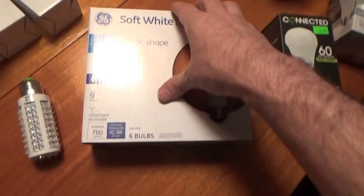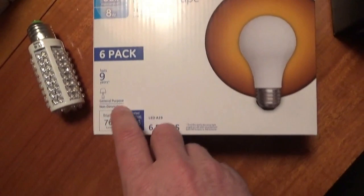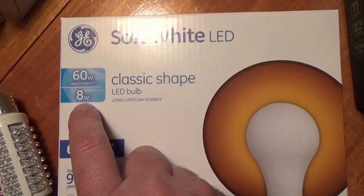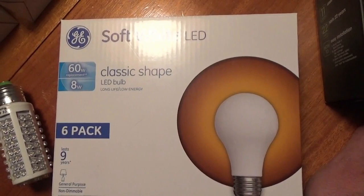For example, this is a six-pack of non-dimmable light bulbs - they were really cheap. Claims it lasts nine years but you got to read the fine print. This uses about 96 cents per year on the grid. Off the grid, you're looking at eight watts, so for every hour this is on it's using eight watt-hours of power. You would need to replace eight watts of energy into your battery bank for every eight watts you took out. That's pretty efficient.